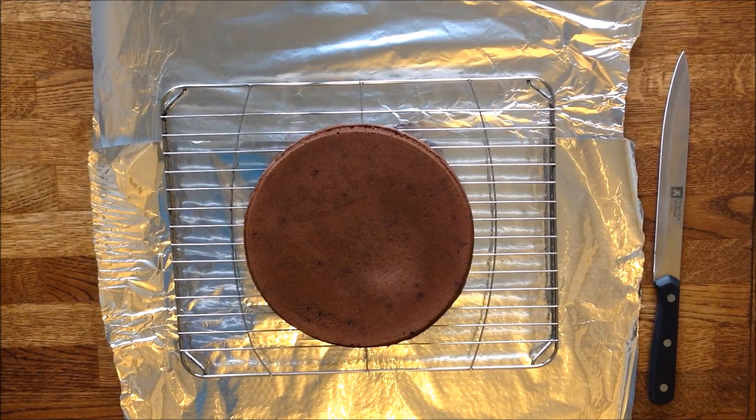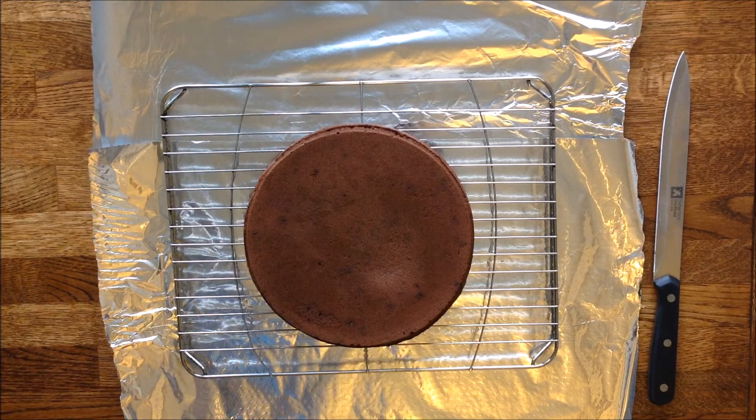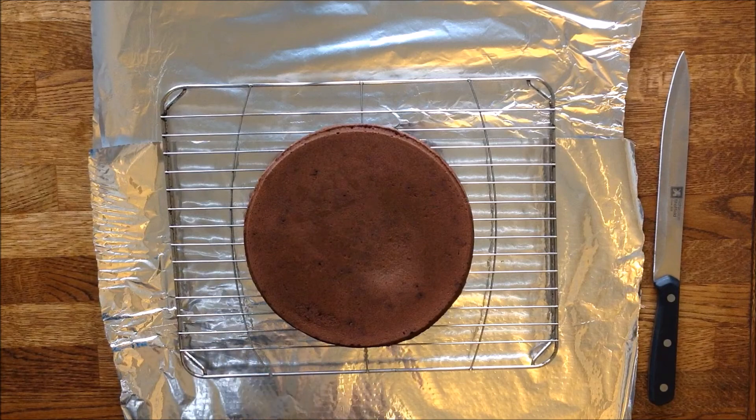As you can see, I've put the cake on a grill because we need to drain the excess icing. Before you can start pouring the icing, you have to make sure your cake isn't any warmer than room temperature, because otherwise you might end up with air bubbles forming on the icing. The icing must be lukewarm before you can start using it.